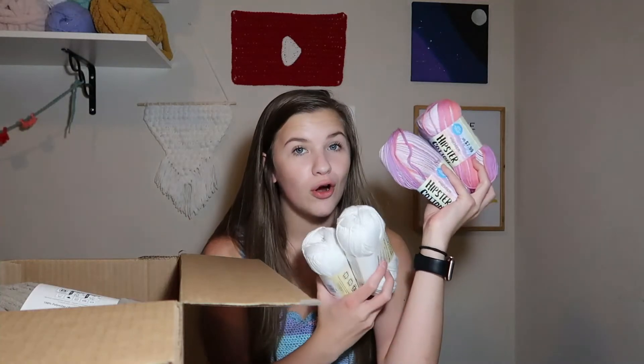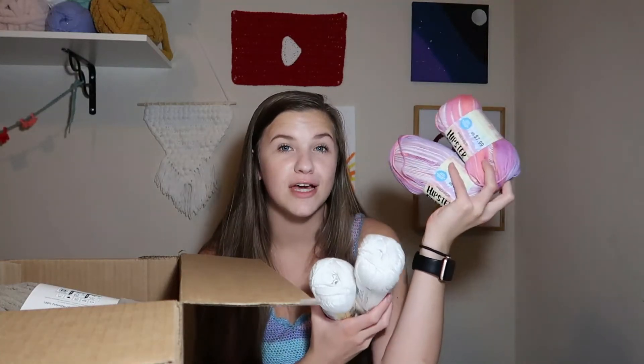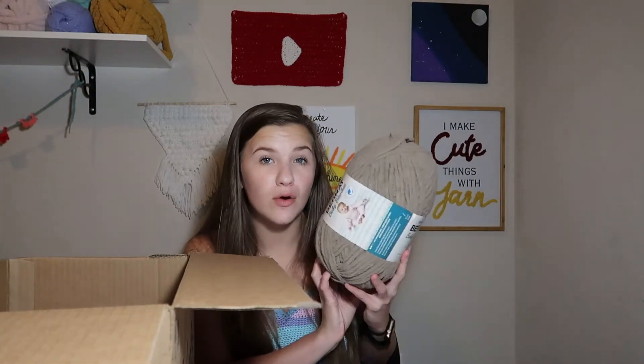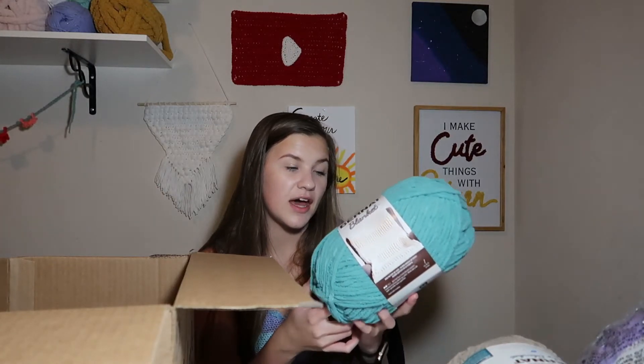The Chameleon yarn is definitely new, and I'm pretty sure the Hipster Cotton yarn is new as well — or at least new to me. Either way I will be doing one review video for both of these yarns, which will probably come out next on my channel, so make sure you keep an eye out for that and turn on the post notification bell. As for the next ones, these are just Bernat Baby Blanket yarns which I've used in the past, so I just got some different colors. This one is in sand — kind of a brown color. This one is in baby lilac — a purpley color. And the final yarn is the Bernat Blanket yarn in light teal.